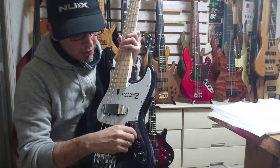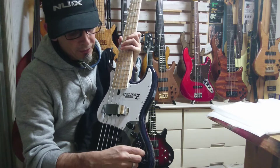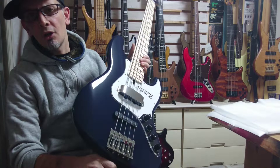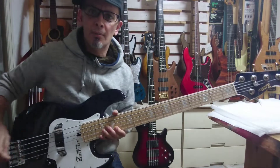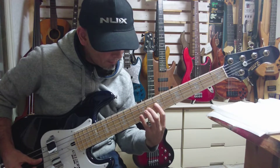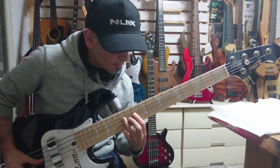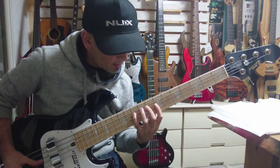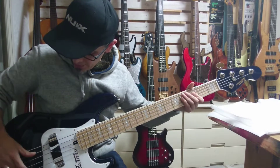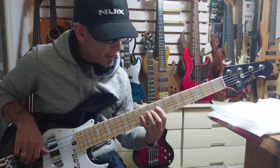Hey there, thanks very much for your purchase of this beautiful Atelier Z M265 Custom in Midnight Blue. It looks a lot darker on this phone camera than it does in real life. This is gorgeous as usual, and plays like a dream — has just come out of the case.